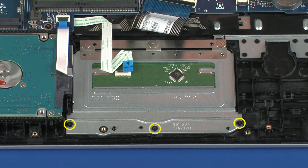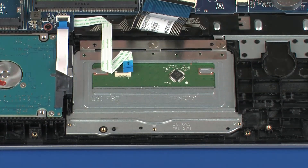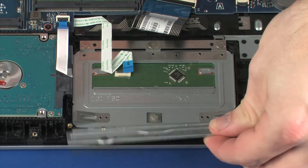Use care to prevent damaging the ZIF connector and ribbon cable. Remove the three 3 mm P1 Phillips-head screws that secure the touchpad board bracket to the top cover. Lift the touchpad board bracket off of the alignment pins and slide it out from under the retention tabs on the top cover and remove.